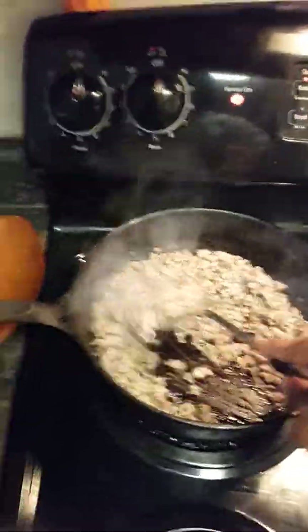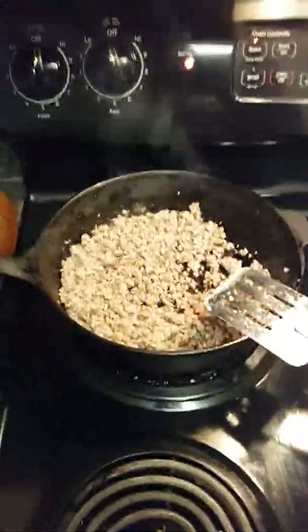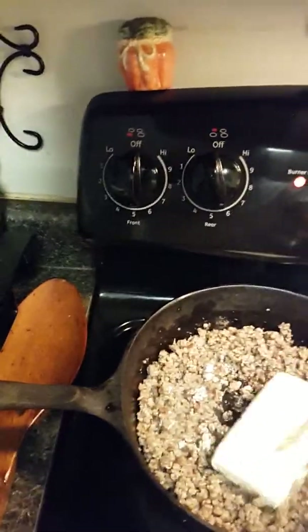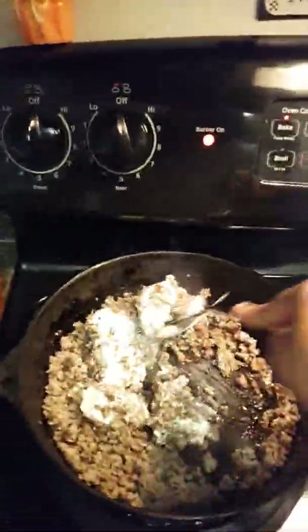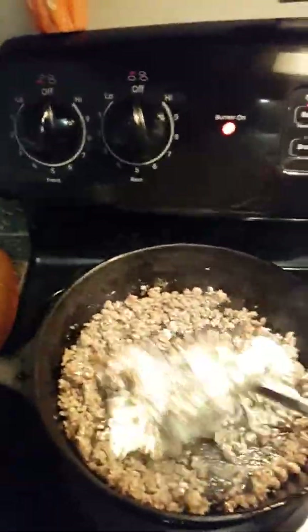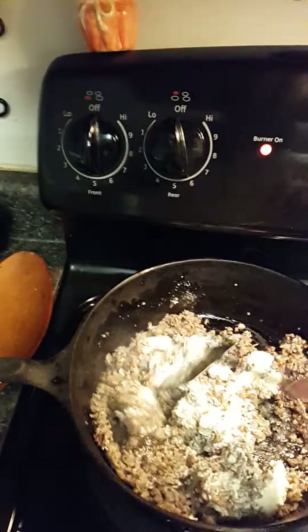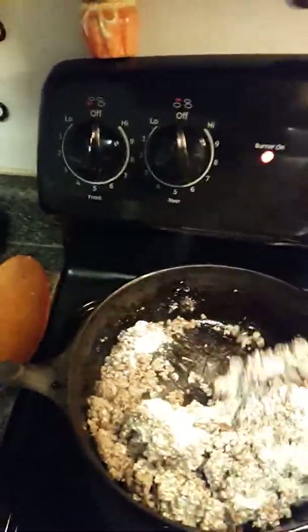After I have cooked up the sausage, what I'm going to add now is my cream cheese. You want to put that in while it's hot. Just take your spatula and make sure everything is covered and nicely mixed in.